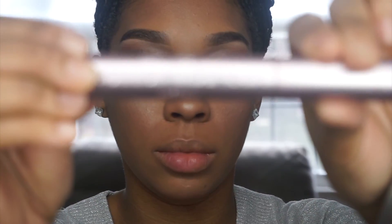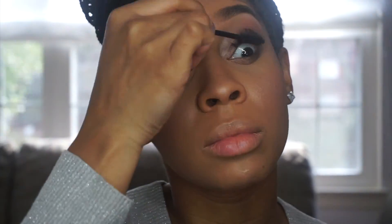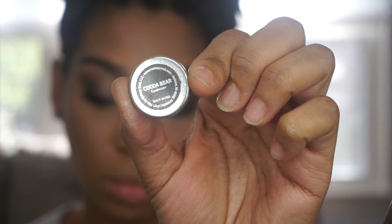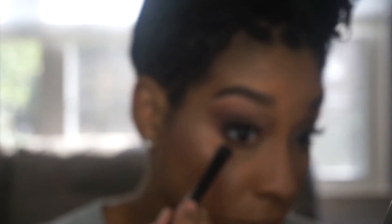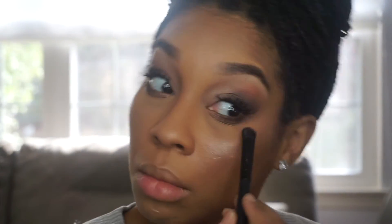Going in with Better Than Sex Mascara by Too Faced — love this mascara — and making sure I'm adding it generously. Going back in with that Cocoa Bear, applying it underneath the very tip of the lash line to give it a nice transition.